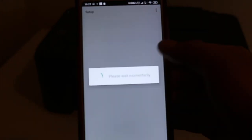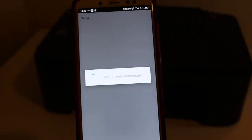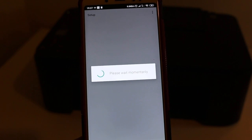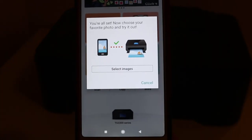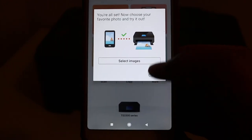Confirm Yes, then wait for some time while it connects. You will then see the message: you are all set. You can choose your favorite photo and try it out.